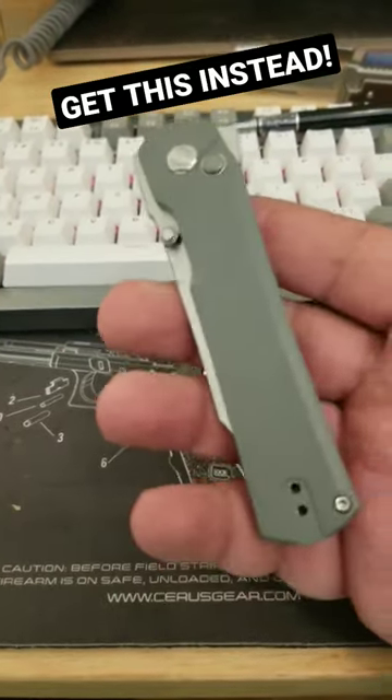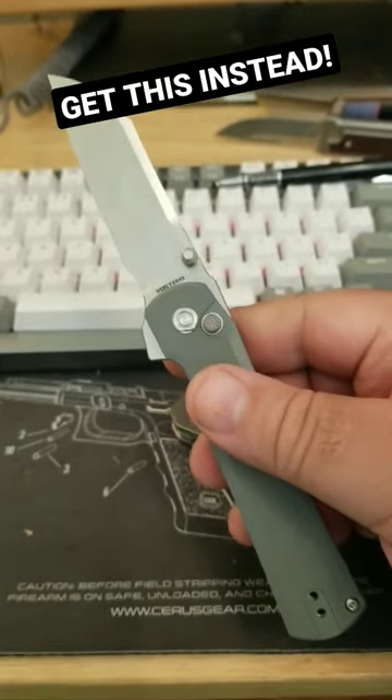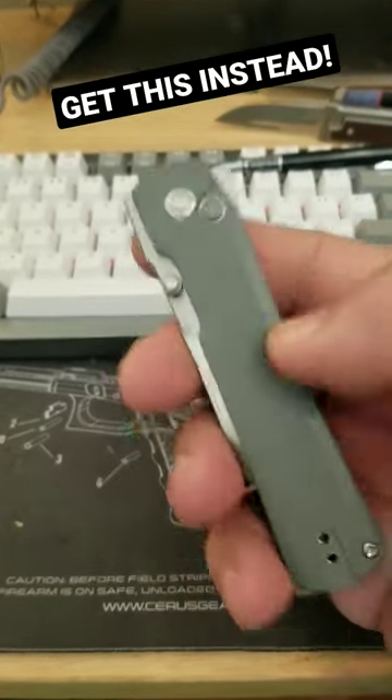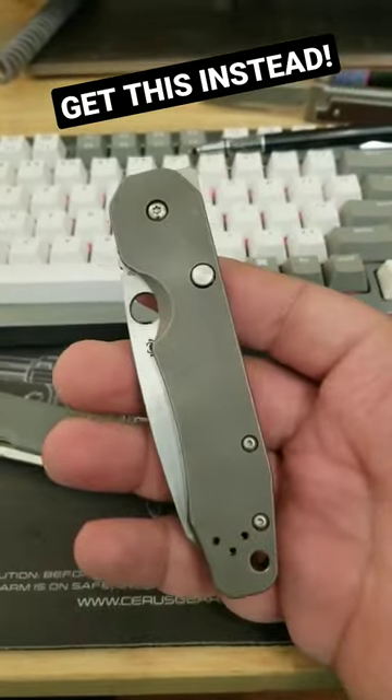If you guys were on the fence about the Volstead Valkyrie, let me tell you, skip this thing, man. I have not been impressed with it. You'll see my review of it pretty soon. But if you like the intention and the concept behind this, skip this and go for a Spyderco Smock.